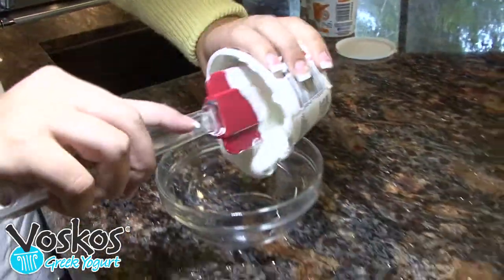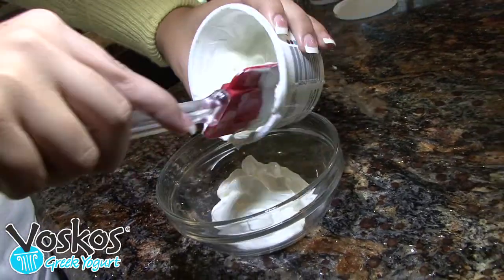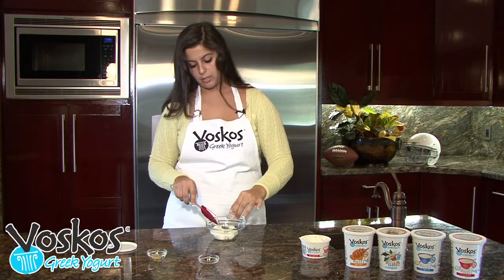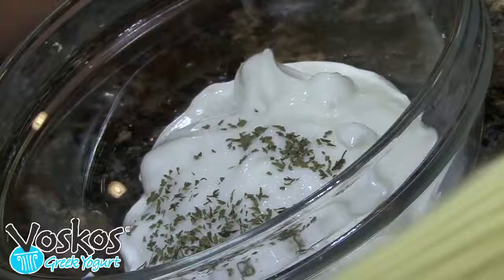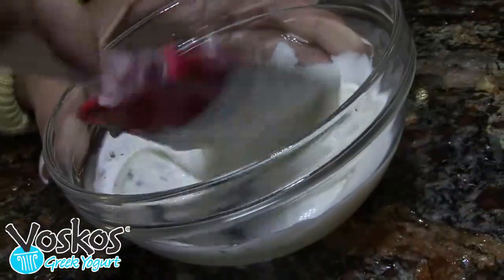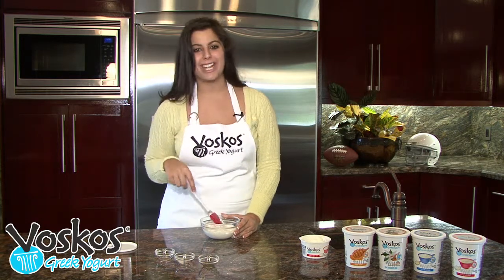First, take the eight ounce container of plain Voskos Greek yogurt and empty it out into a bowl. Then add about half a teaspoon of dry mint leaves, a dash of salt, and one clove of minced garlic. Mix all the ingredients together, and within under a minute you've got a great snack you can put out with your chips or wings for all those football fanatics.